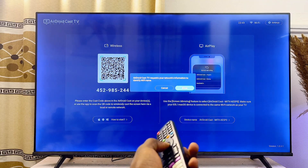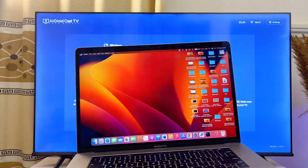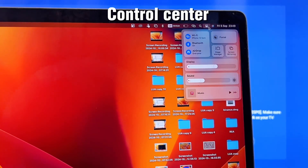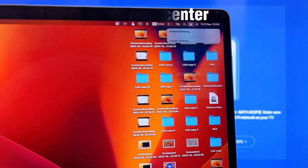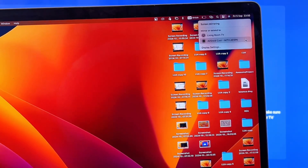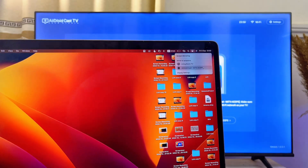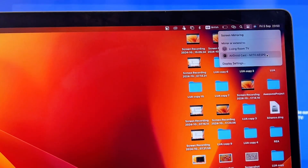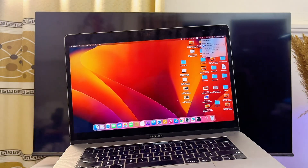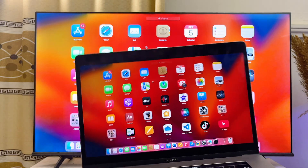Once the app is downloaded and installed, open it up and give it all the permissions it requires — click Allow, then Allow again. Then come back to your MacBook, go to the top notification center, click the notification icon, click on Screen Mirroring, and your MacBook should automatically find the name of your Android TV or Google TV — specifically you'll see 'AirDroid Cast,' the name of the app we installed. Click on it and your MacBook will be mirrored to your Android or Google TV.